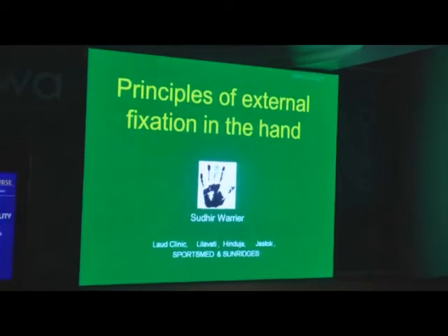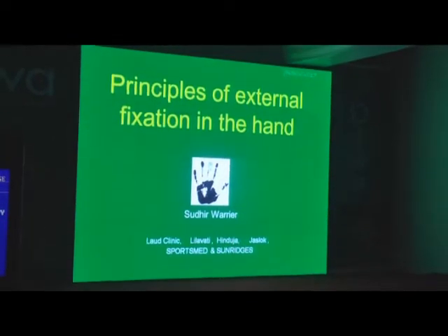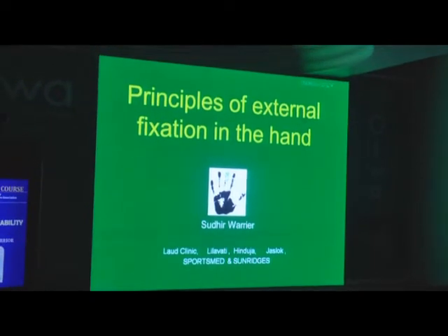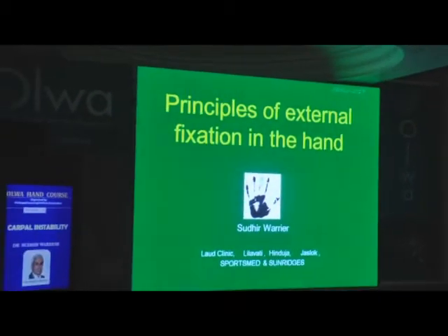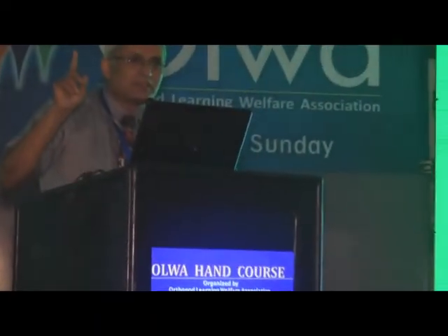External fixators — I did so much, and in my previous two visits here I harped and harped about external fixators and said do this, this is the best thing in the world. And I have to retract a lot of that, because a lot of that is not necessary. It is possible but not necessary — probably overkill in some cases. So we need to reserve our indications for external fixators.